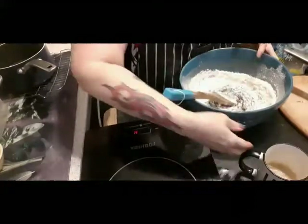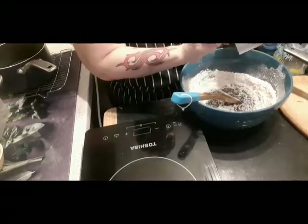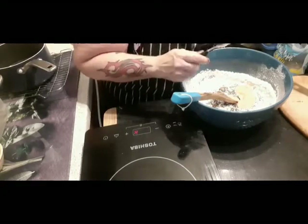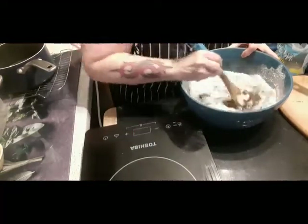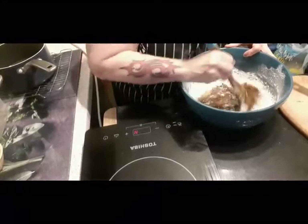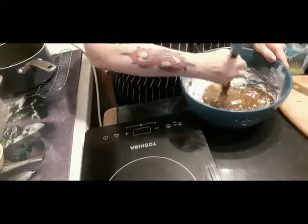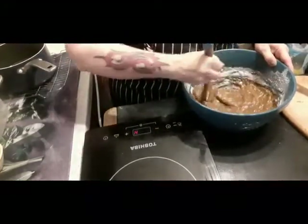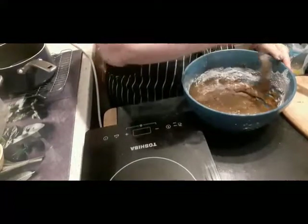Now we mix this in and add our spices. Then we add the flaxseed and milk mixture, and just mix it all around. This makes a two-pound loaf normally, but I double it because I make two — one for the freezer, one for the house. Don't over-mix it; just make sure it's well combined and all the flour and flaxseeds are mixed in.